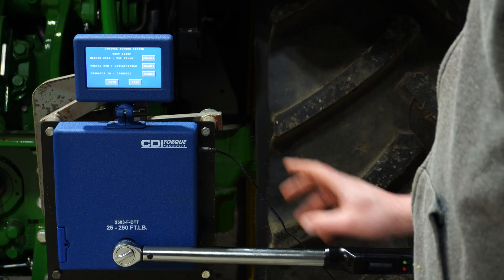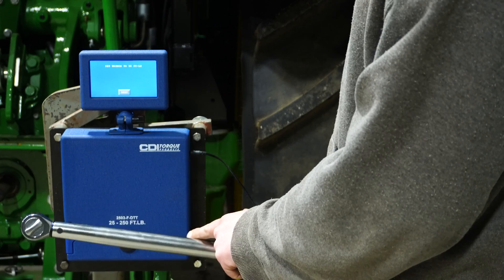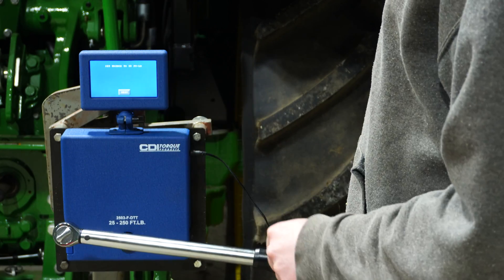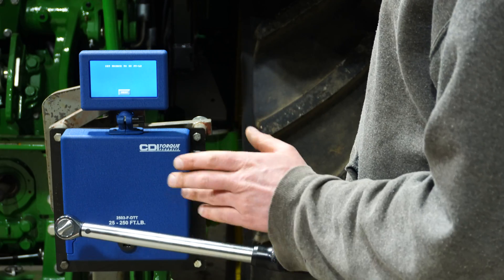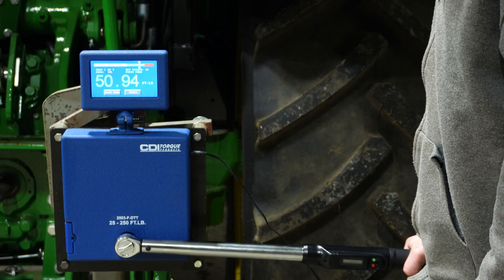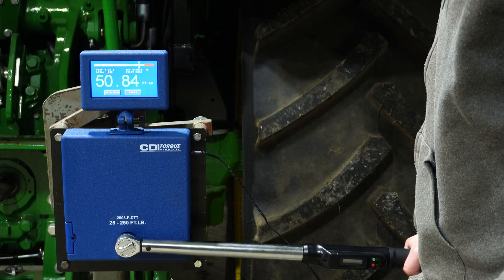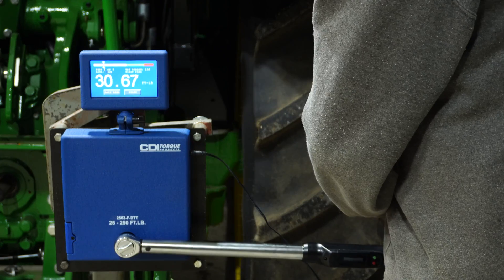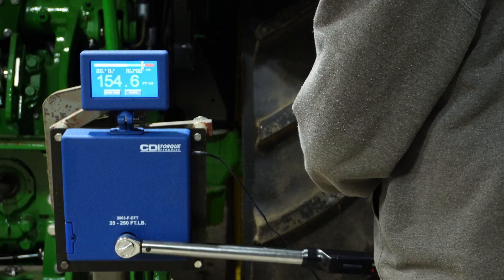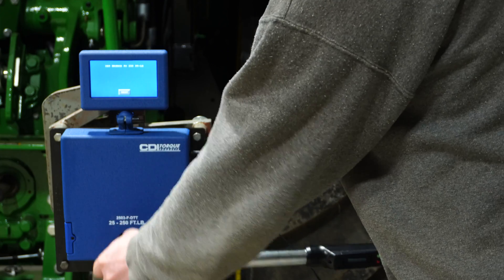I'm going to go ahead and cycle this torque wrench a thousand times like I did the rest — cycled it a thousand times at 125, which is half of the max, like I normally do. Now we'll go ahead and audit again and see if it's still as accurate as the initial audit. Testing at 150 and then 250.